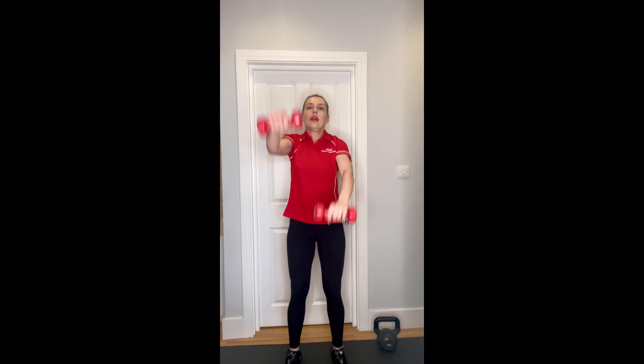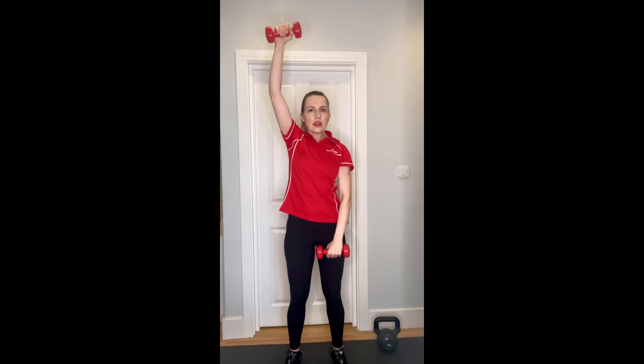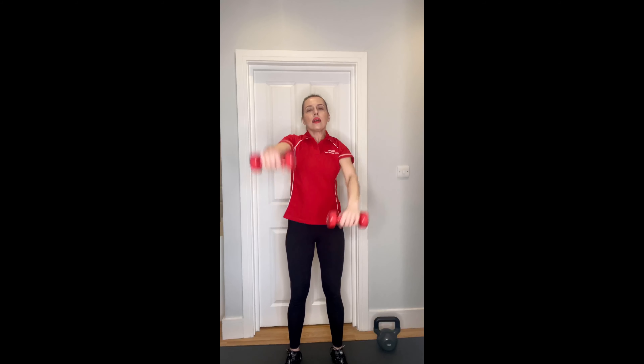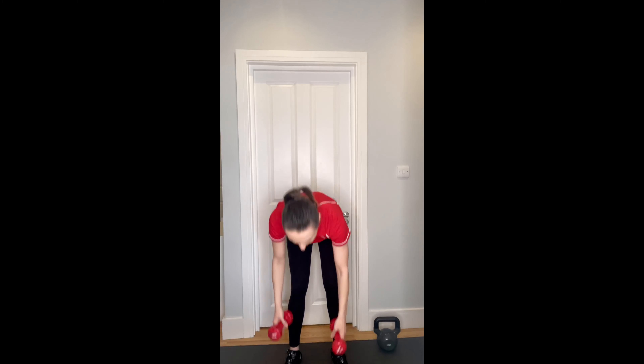Ten changeovers, a small break, and ten more. One, two, three, four, five, six, seven, eight, nine, ten. Shake your shoulders, and ten more: ten, nine, eight, seven, six, five, four, three, two, and last one. You're aiming for your arm to come up to your ear - shoulder blades together, strap engaged.